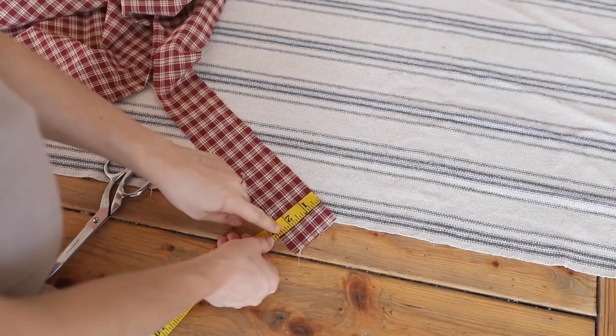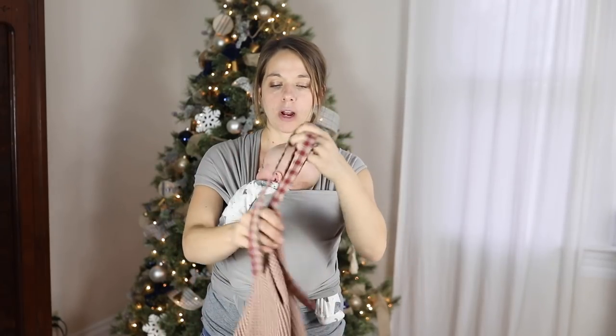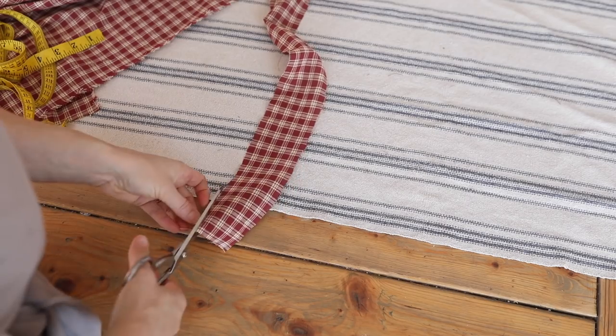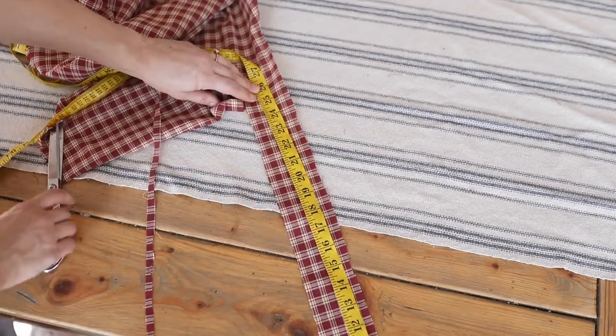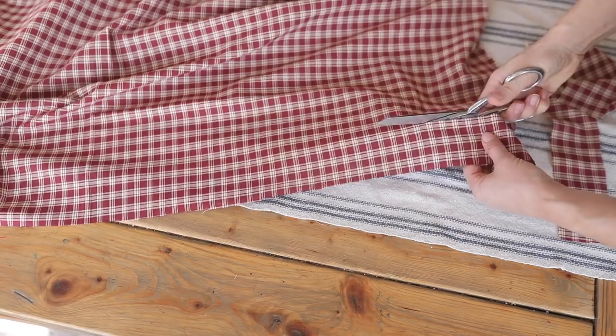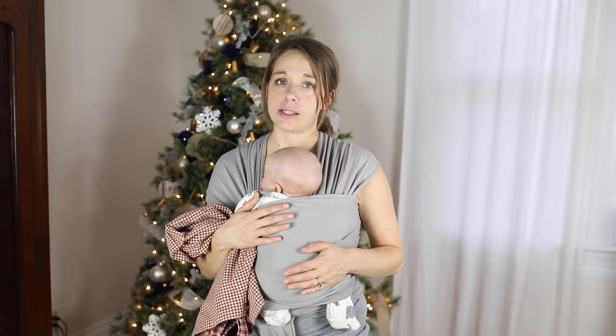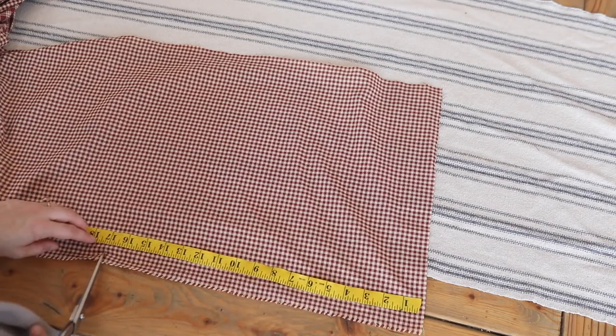Next, cut out the strap pieces. You'll need two for the straps to go around the neck and two for the straps to go around the waist. Cut two pieces at 25 inches by 2.5 inches and two pieces at 40 inches by 2.5 inches wide. You'll also cut two pocket pieces, 17 inches wide by 10 inches long.